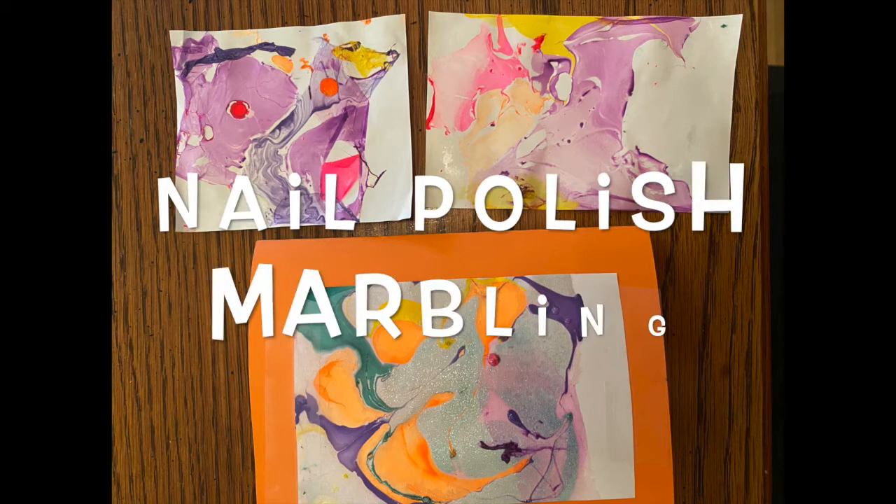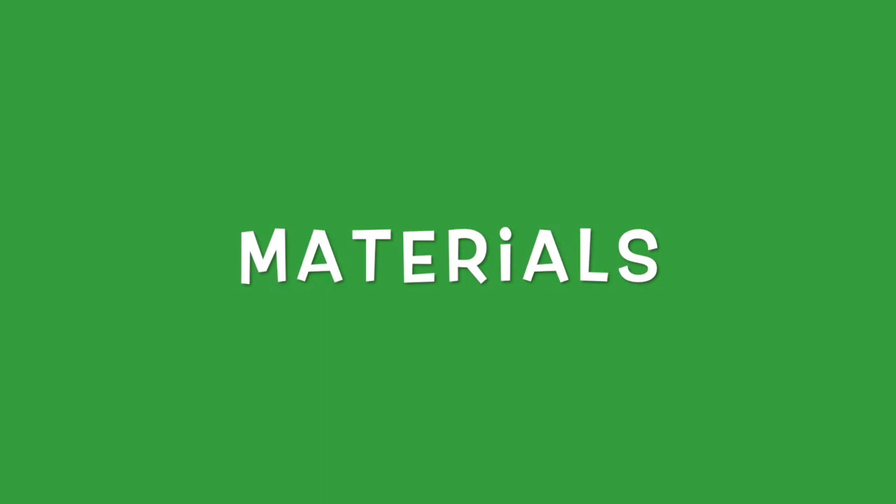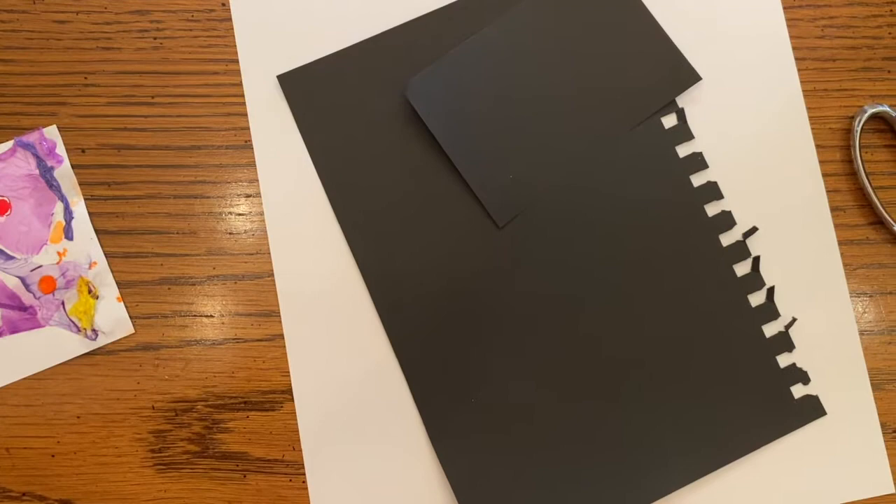Maybe you want to send it to a friend, your aunt or uncle, your grandma, or a cousin who would love to see some of your awesome artwork. You can write them a little note or draw them a little picture and send them some mail.